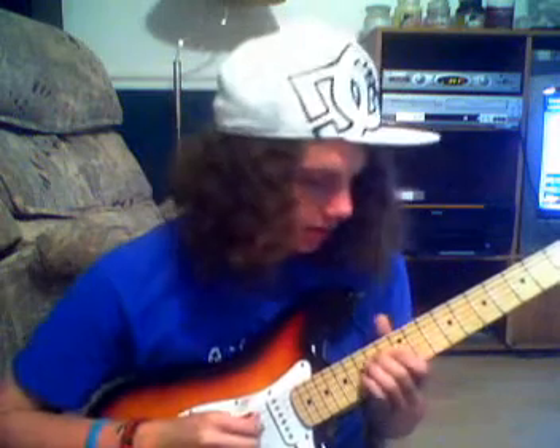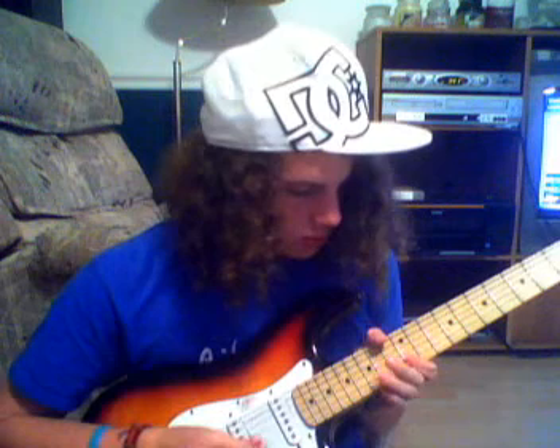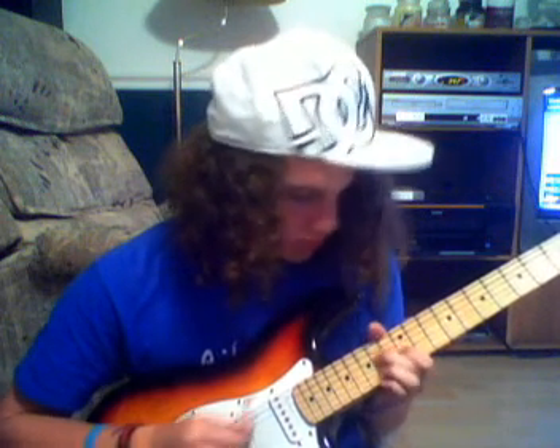Now, that's the blues shuffle. Practice that. I may post videos on how certain artists like Jimmy or Stevie Ray play the blues shuffle, and maybe I'll even go into some blues shuffle solos. That's a Stevie Ray solo. But for now, just practice it and see if you can get it up to rhythm. Happy strumming. That's it.